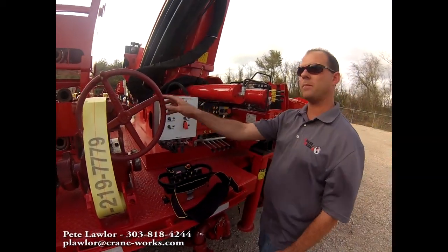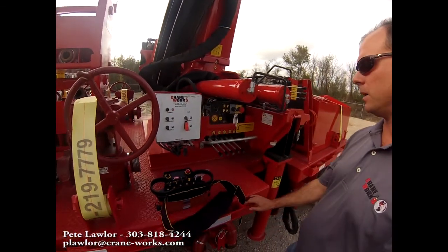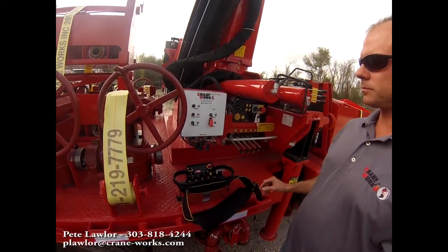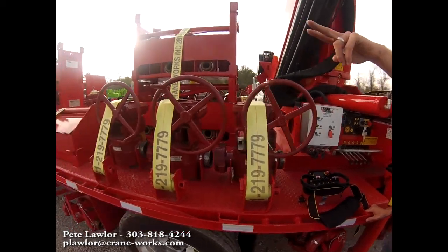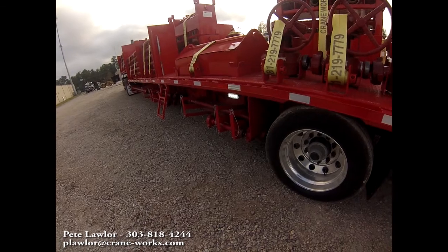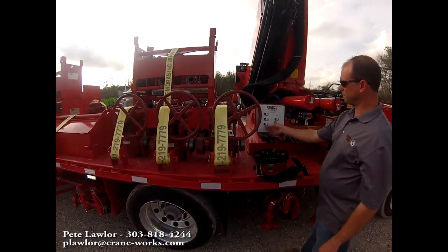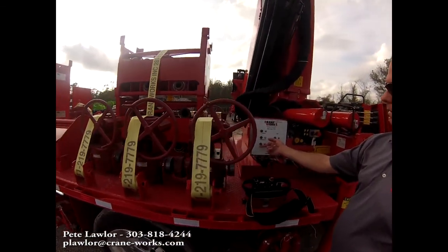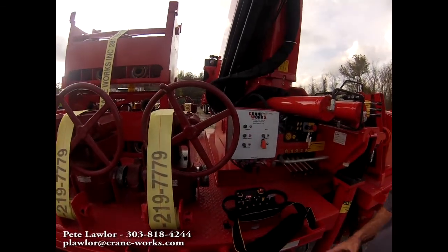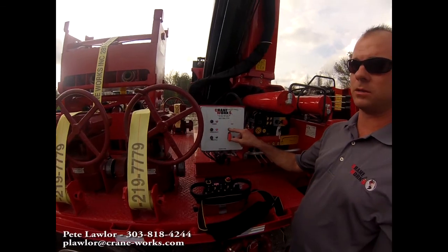We've got the power pack running. We're going to turn our control power on, on our control box or power box. We do have a work light switch — we've got work lights up on the headache rack. We've got the power pack; we can operate from here as well. High throttle and idle. We do not have a strobe on this machine.